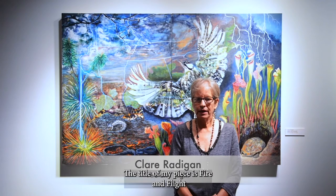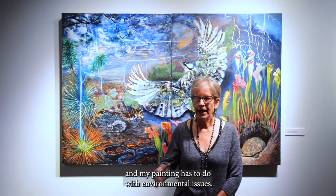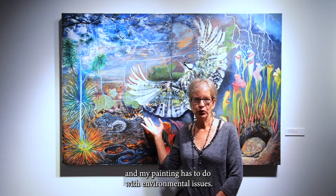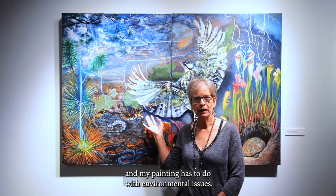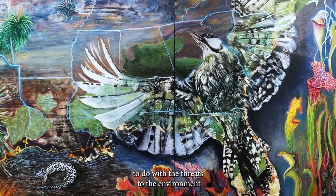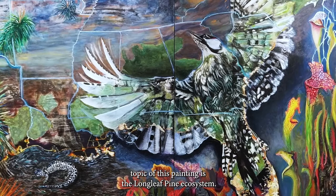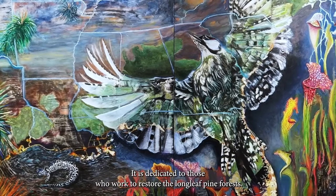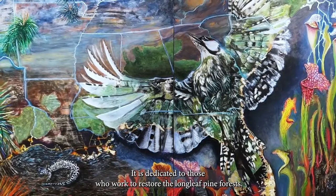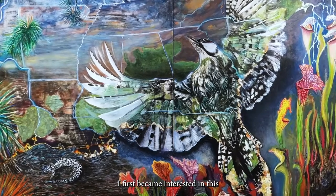My name is Clare Radigan. The title of my piece is Fire and Flight. I'm the current president of Beaux Arts, and my painting has to do with environmental issues. The motivation for this painting has to do with the threats to the environment which affect us all. The topic is the longleaf pine ecosystem, and it is dedicated to those who work to restore the longleaf pine forest.